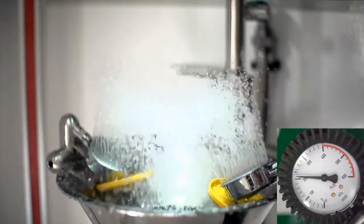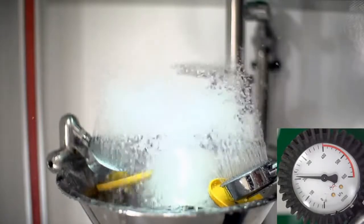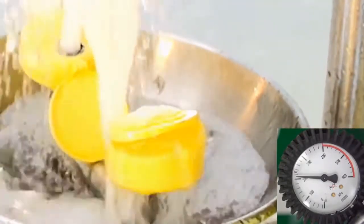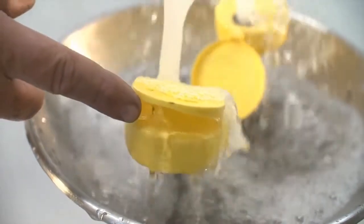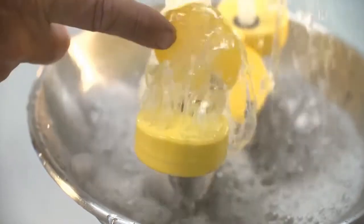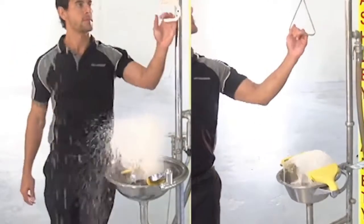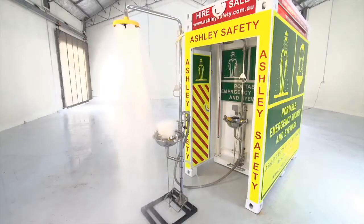Water flow. The water flow is one of the most crucial aspects of the safety eyewash. While others are unable to maintain flow at 210 kilopascals or even push off their own dust covers, Ashley's shower functions perfectly. Many eyewashes struggle to maintain pressure when the overhead shower is activated. Ashley's flow is regulated, ensuring the same consistent pressure at all times, with the eyewash and shower operating simultaneously.